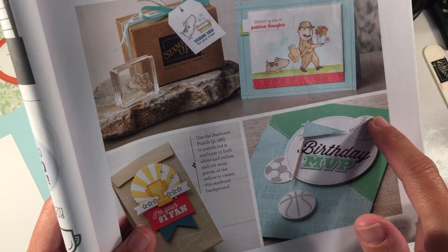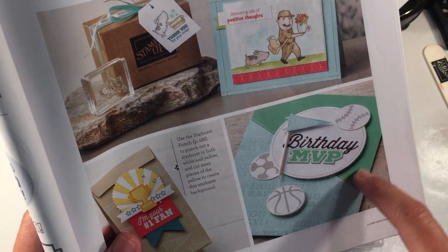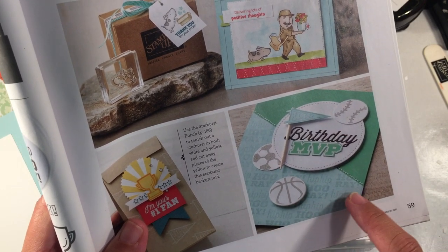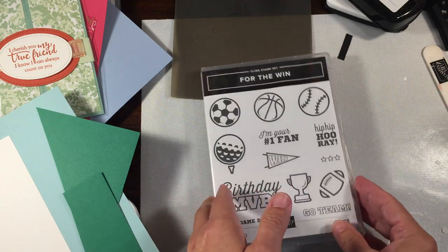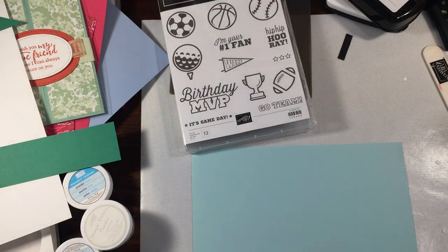So you see this one has different sports — ours is going to be all soccer. We are going to step it up a little bit because we're going to do a little embossing on the Call Me Clover panel, and I'll also show you a few other ways that you can jazz it up a little bit differently. I do have a couple of fun things to share with you. I did do a little bit of it ahead of time but for the most part we're going to make most of the card here.